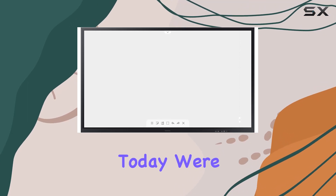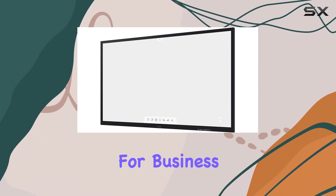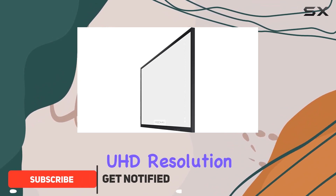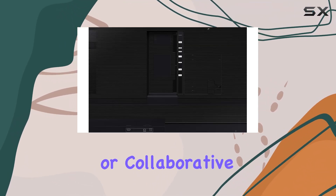Hey everyone! Today we're diving into the Samsung Flip 2 WM85R, an 85-inch digital flip chart built for business. This interactive display boasts stunning 4K UHD resolution, delivering crisp visuals and detail. The built-in speaker adds an immersive audio dimension to presentations or collaborative sessions.